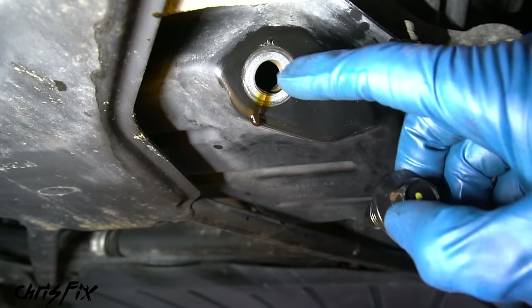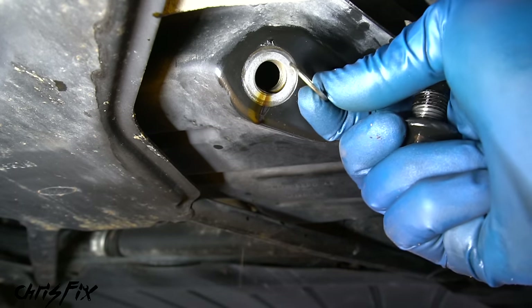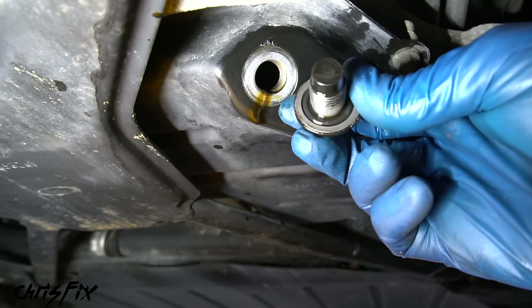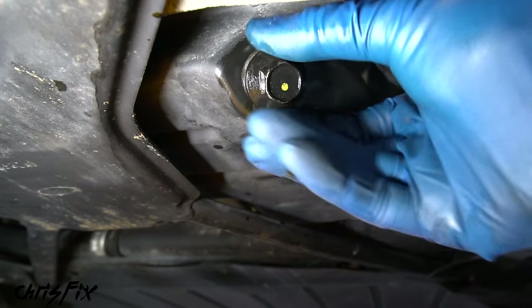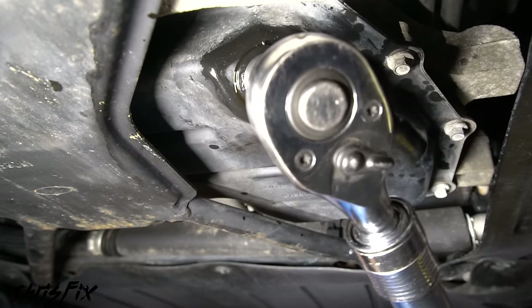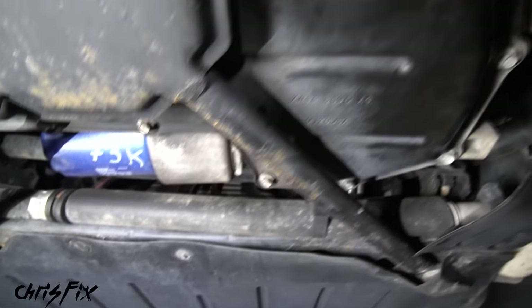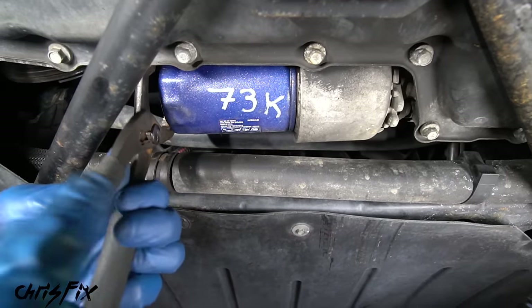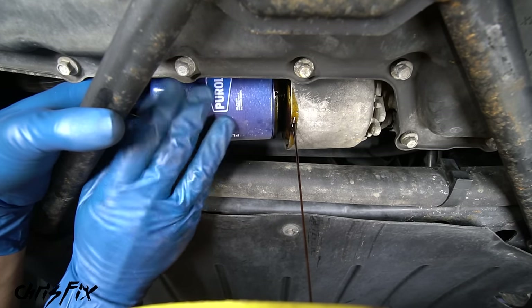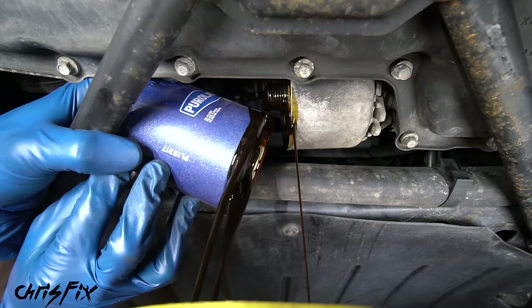Once the oil is just dripping, it's pretty much completely drained and we can install our drain plug. Note that some drain plugs have a crush washer — if you have one, you might want to replace it, especially if the drain plug was dripping oil. Hand tighten the plug, then use a ratchet until it's snug. Give it a little extra turn to snug it down, but don't over tighten it. Now let's replace the oil filter: use an oil filter wrench to crack it loose, place your catch can below, and remove the filter by hand.